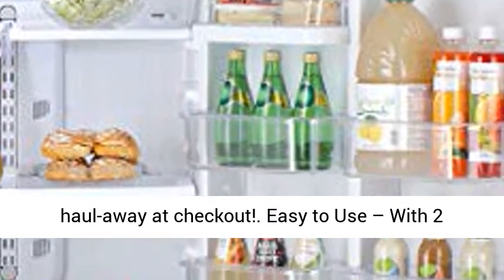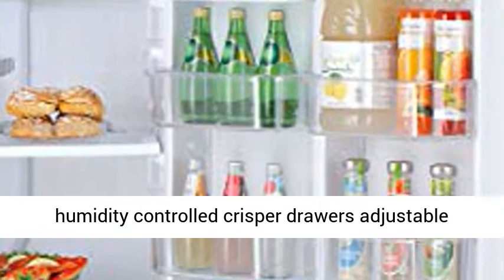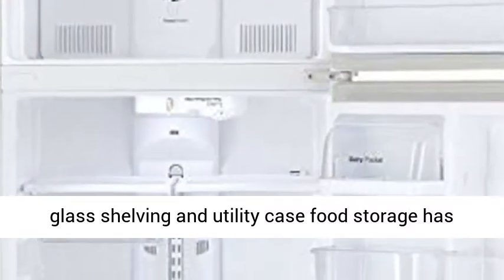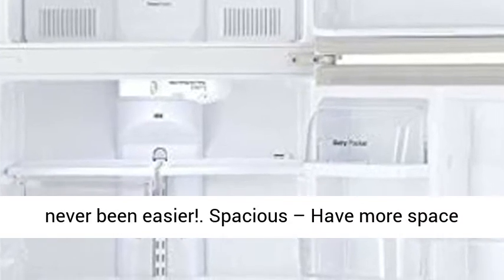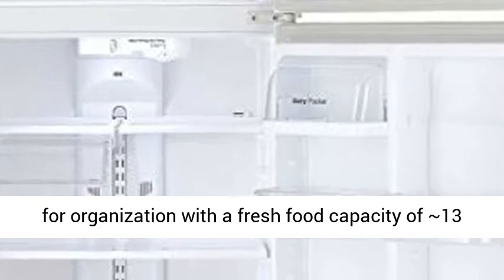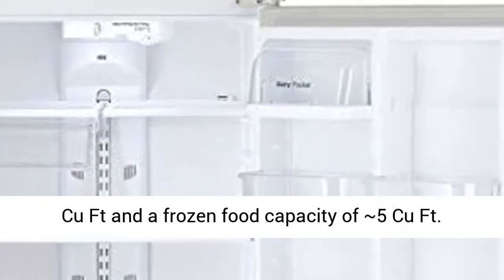Easy to use — with two humidity controlled crisper drawers, adjustable glass shelving, and utility case, food storage has never been easier. Spacious — have more space for organization with a fresh food capacity of 13 cu. ft. and a frozen food capacity of 5 cu. ft.